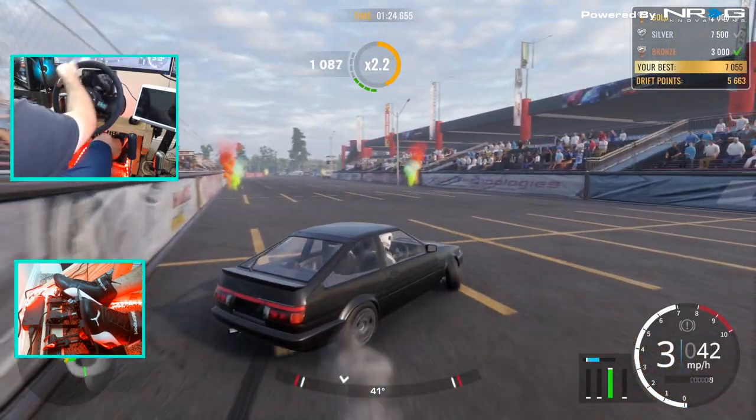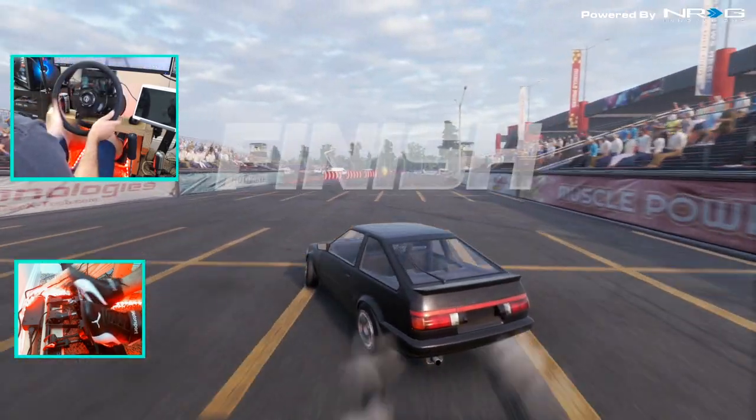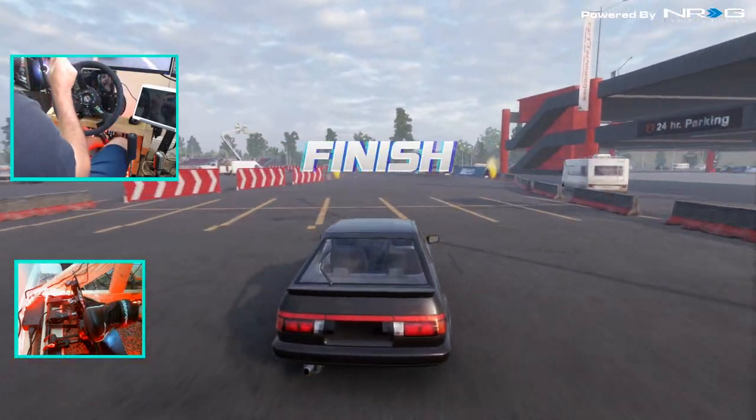Manage that bump well, just a wall scrape. Just a little bit of a wall scrape.